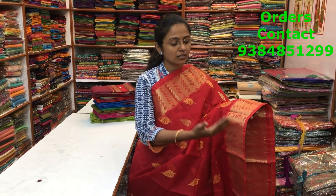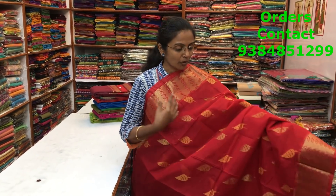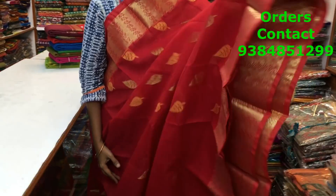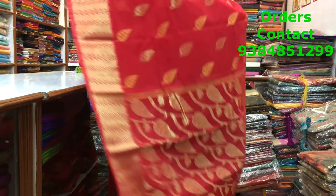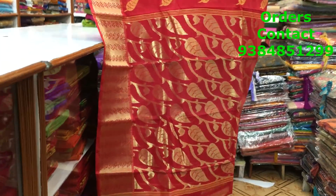This is a red Bengal cotton saree — a beautiful zari pattern design. Both the sides we have a nice zari border. Throughout the body we have a lovely leaf pattern design running along the body, and a rich pallu. Very, very beautiful pattern. The price of the saree is 1440.